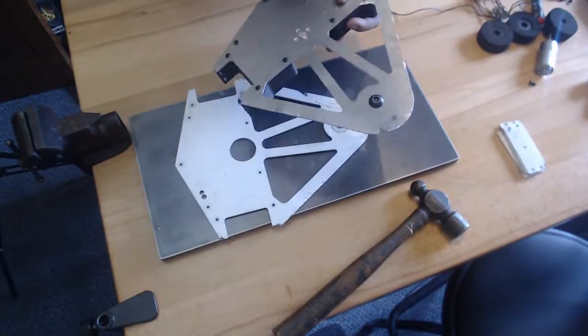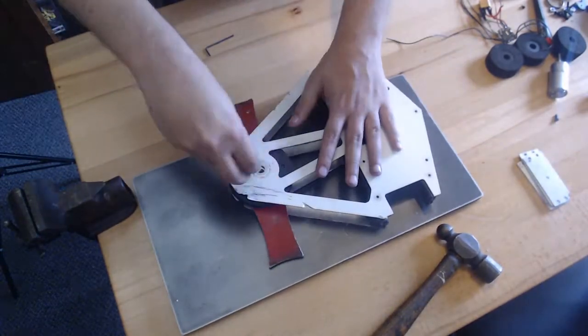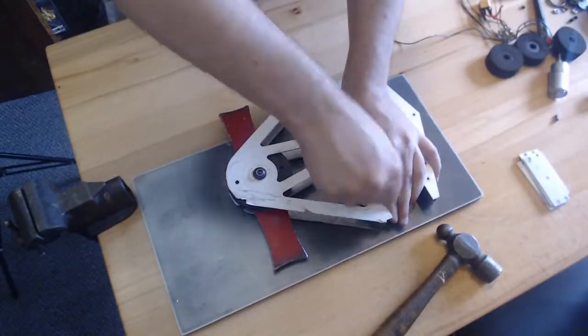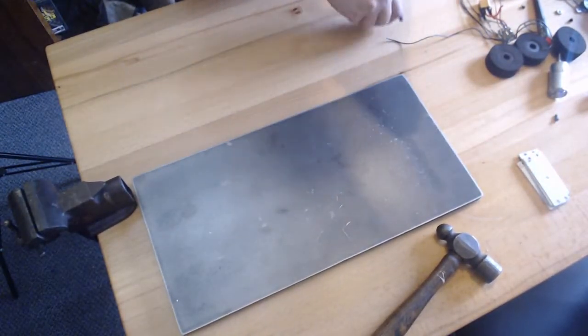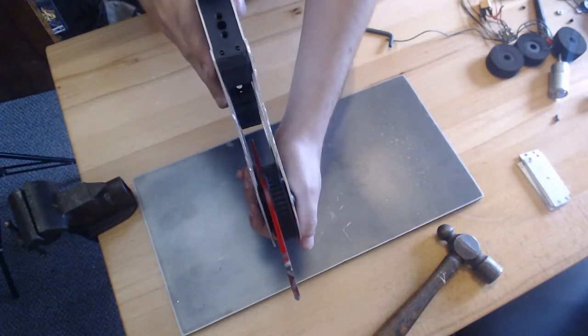If you enjoy this type of content, please take a moment to like and subscribe to the channel. I bolt everything back together here, and I'm just testing to make sure everything pulls straight. Tighten everything down — as you can see, it's not too bad. There's a little bit of bend in it, but there's lots of clearance.